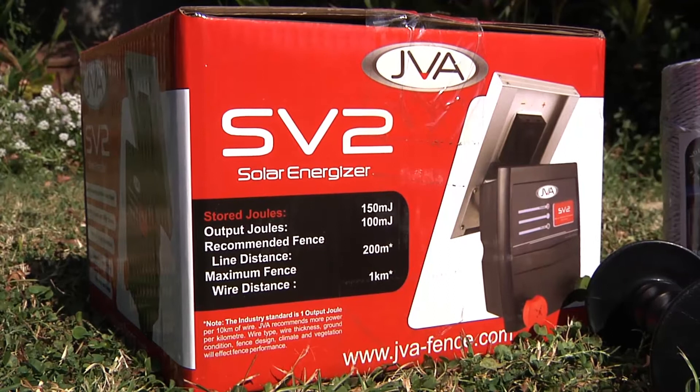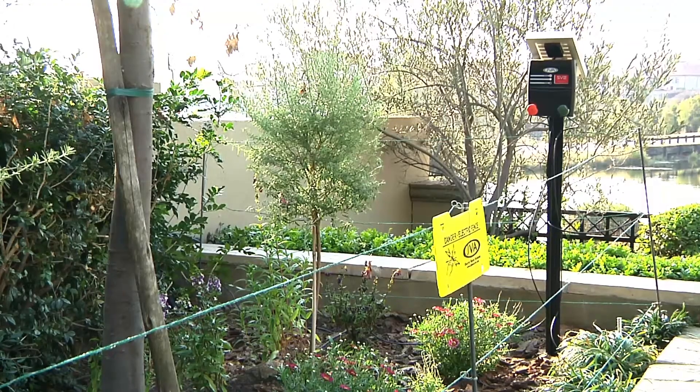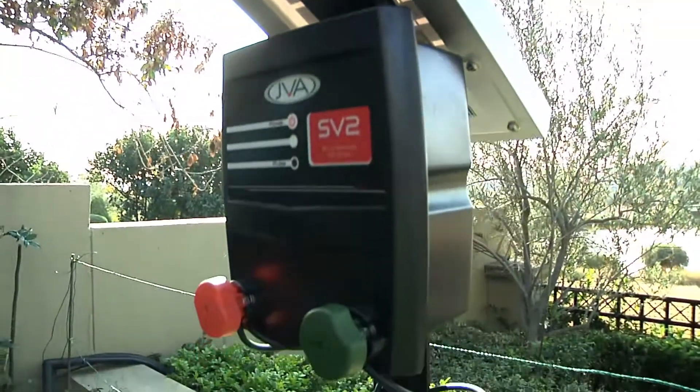JVA has a little SV2 which is an all-in-one solar and battery unit. What's great is you can place it anywhere along your fence line. As long as it's in the sun, you can have 24/7 operation, 365 days a year.